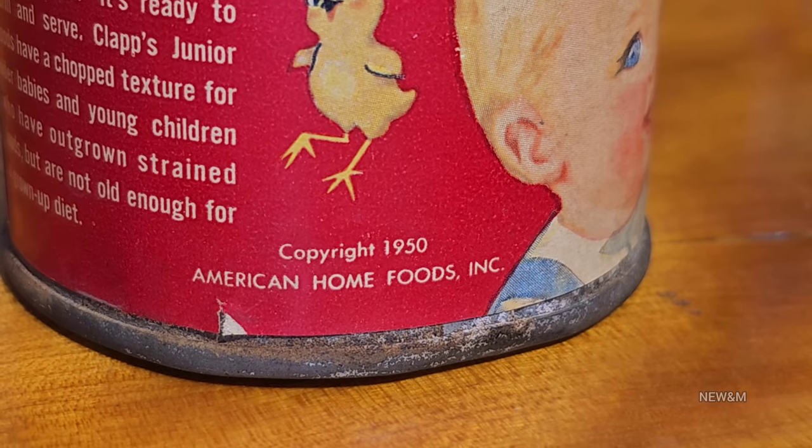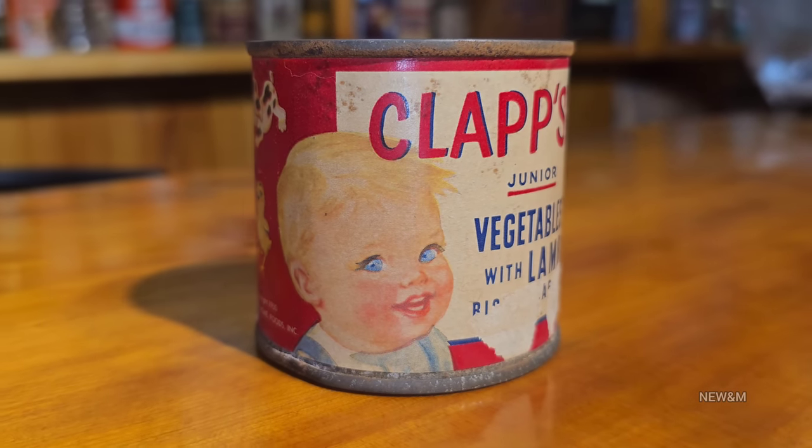Hey everyone, today we're going to be opening up a very old product from the early 1950s called Claps Jr. Baby Food, vegetable with lamb.